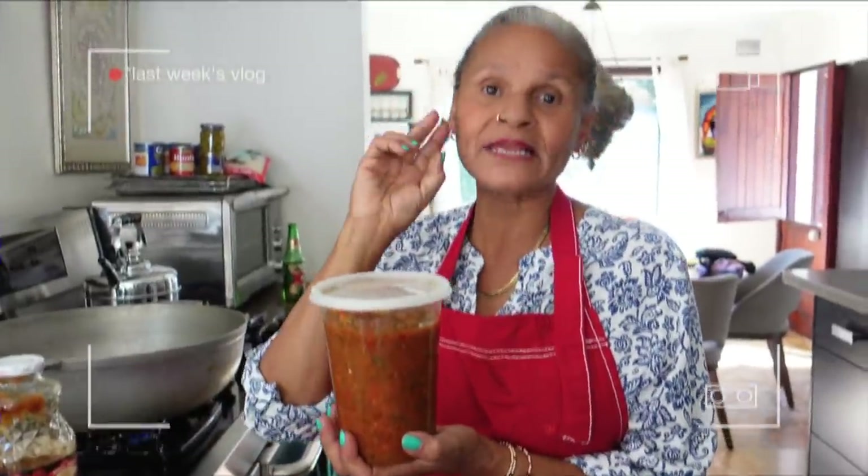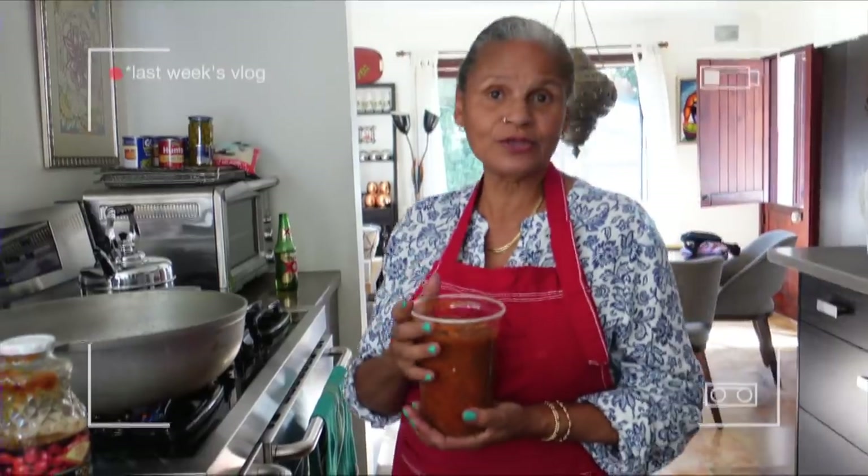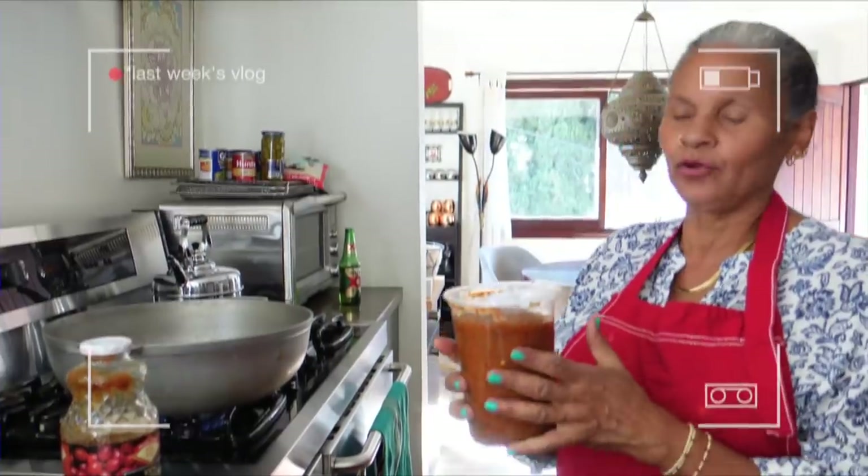This is sofrito. It has two — actually medium-sized onions, medium to large. It has three large heads of garlic, one really large bell pepper, and an entire big bunch of cilantro. Put this in the Vitamix — you need a little water and a little bit of oil so that it blends.